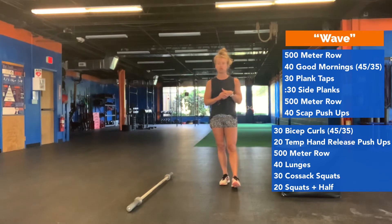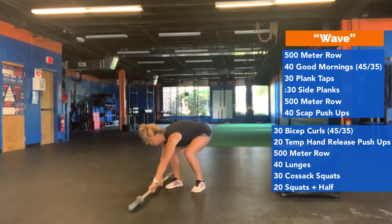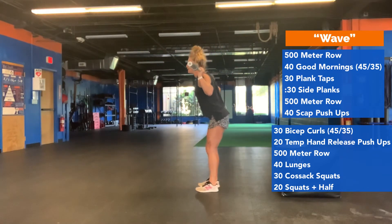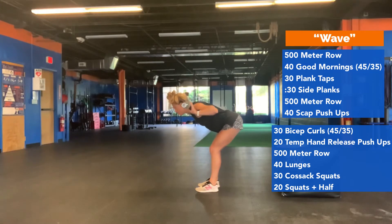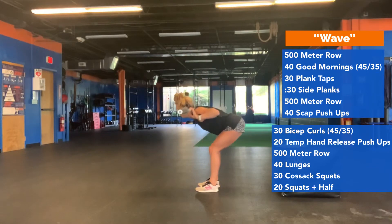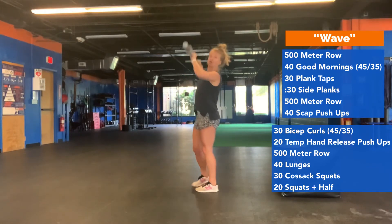When you're done, you're going to do 40 good mornings. When you have a dumbbell or barbell, it's going to go on your back and you're sending your hips back as if you're doing a deadlift. Butt back, abs in — load up your hamstrings, no rounding of that lower back. Then squeeze your butt and calves, come to full extension. That's one rep. So 40 of those.